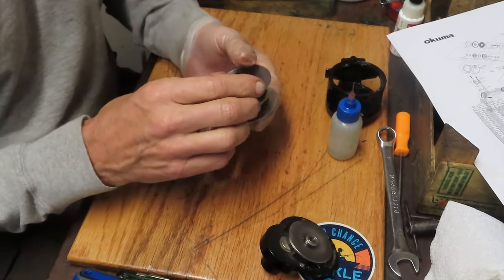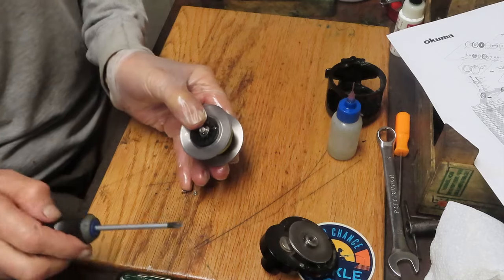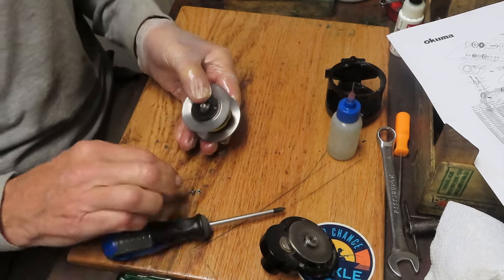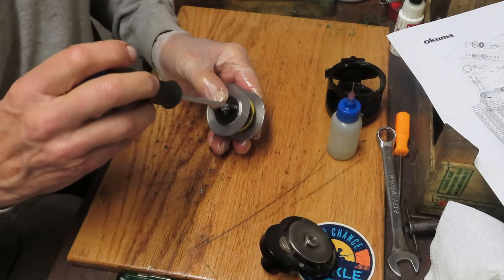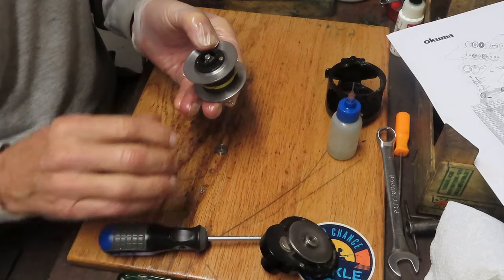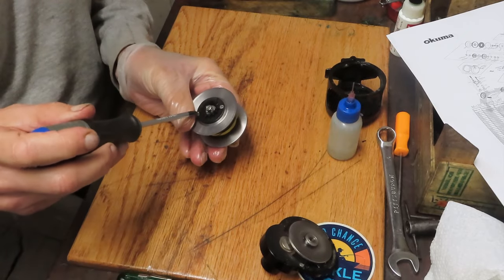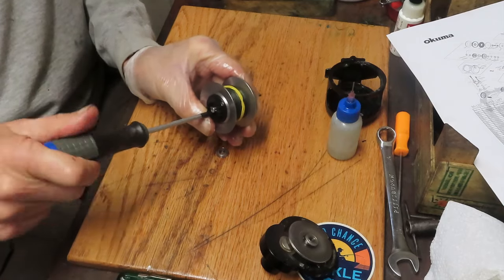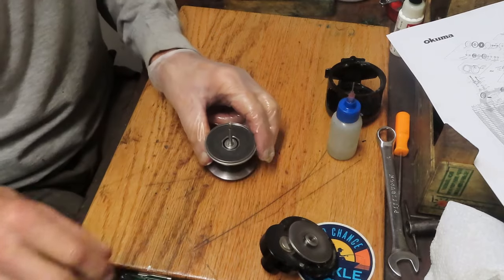We can bring our collar back on, go to the parts tray, and get those two screws we just took out. While I'm doing this — if you have any questions on this reel or any reel in particular, maybe you're working on one and running into some difficulty, leave that question in the comments section. I will see if I can help you through it. I generally answer the comments section first thing in the morning before I get into the shop doing videos.